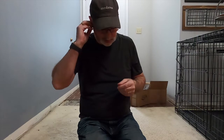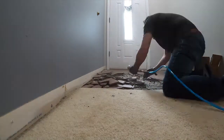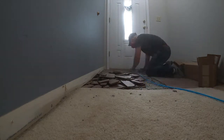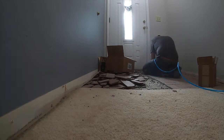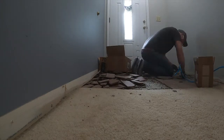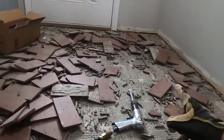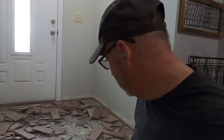Hopefully it'll be quick. That actually didn't take too long getting that all up — the tool is great. Now here's the hard part. I'll have to get all of that up first and then I've got a little scraper that I'll work on that. Hopefully that won't take very long.